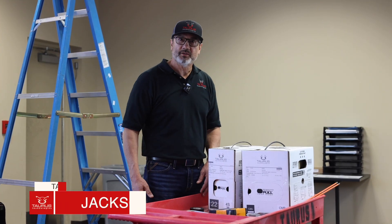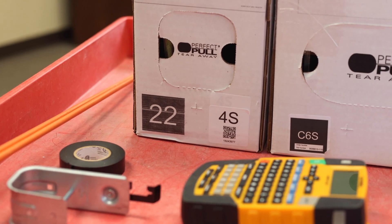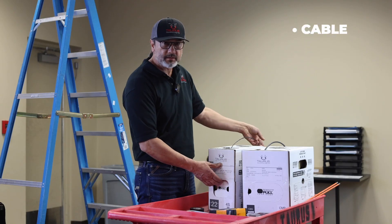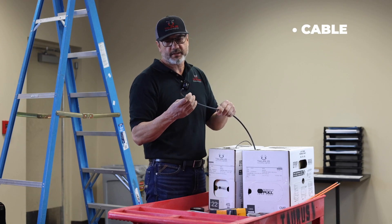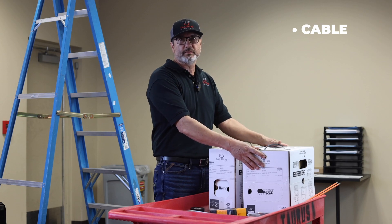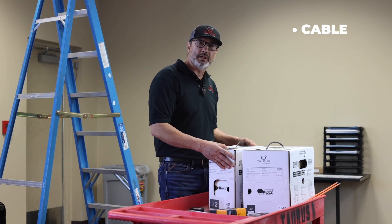Today we are going to demonstrate how to run cable above the ceiling tile properly. You're going to need some tools and your cables. These are considered a five wire — it's 22-4 shielded. And then CAT-6, that's category CAT-6 cable shielded. You can use that for video transmitting over CAT-6. This is for control and audio.